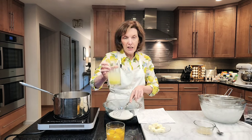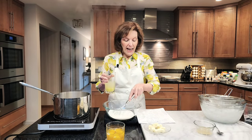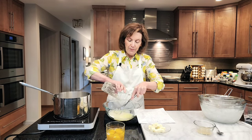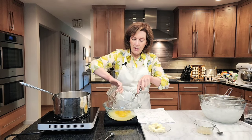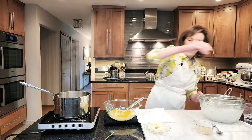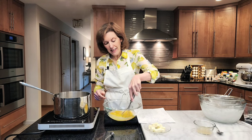I have one cup of granulated sugar in my bowl, and right now I have three quarters of a cup of fresh lemon juice. In go three whole eggs and three egg yolks. I'm just going to put those in there and whisk that up, just to break down the yolks a little. And I do have a thermometer.